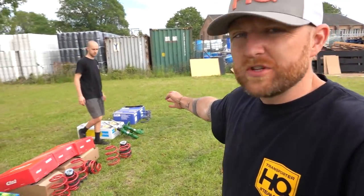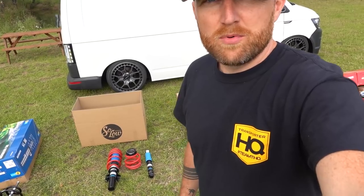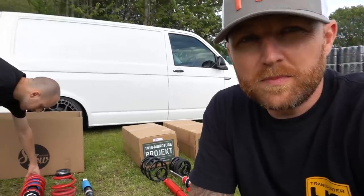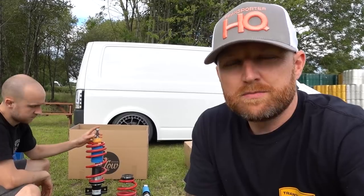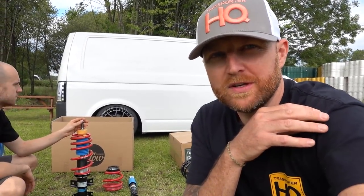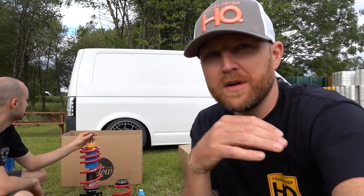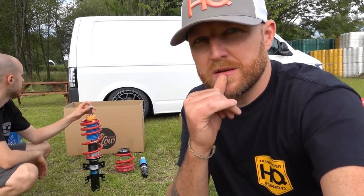We've kind of done this in order of value - cheapest up to most expensive, with the best at the end. So that brings us to Solos - our own product built with Bilstein. The story behind Solos is we wanted to make something that could go really low and still be comfortable. We were quite involved with the low-down guys and well known for making stuff low, but making it low and comfortable was really tough, so we started working with Bilstein on this product.